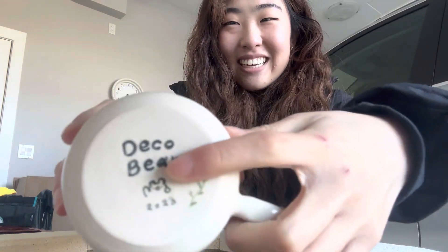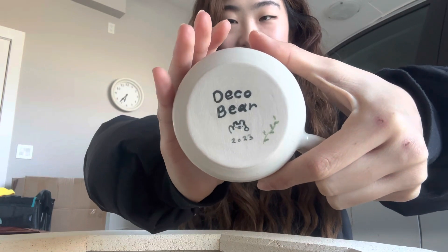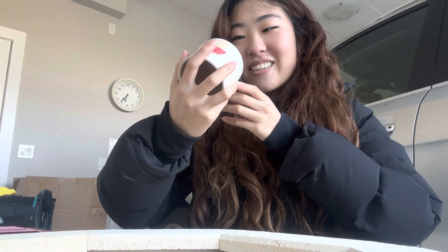Oh, this one came out so good too. Wow — this new clay body is a win right here, it is so smooth. Oh no, there are some slight cracks on the bottom. I don't know if you can see that, but oh darn. I'm sure someone would still really love this because how gosh darn cute is that?